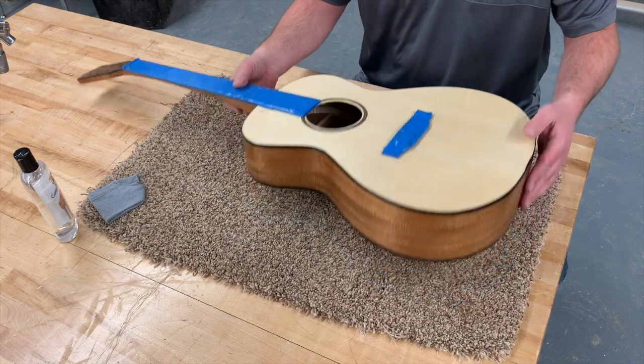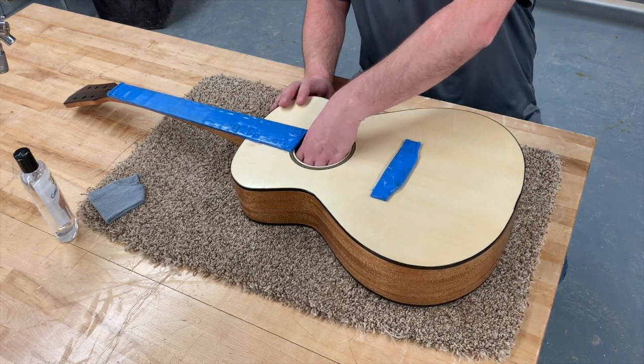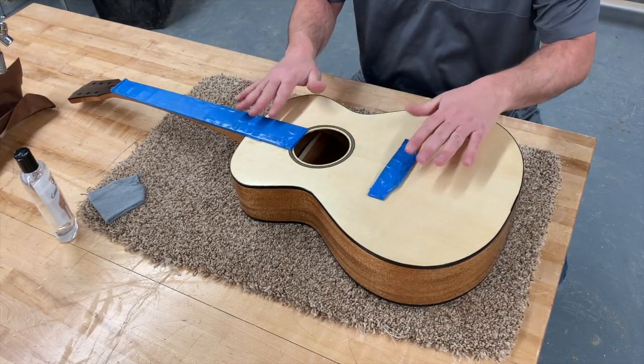We just did our final coat of lacquer and it's all finished up. Anytime you're working with the guitar now, make sure you have some carpet or something soft underneath so you don't scratch it. Go ahead and take out the paper from the inside and carefully remove all the tape.